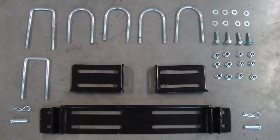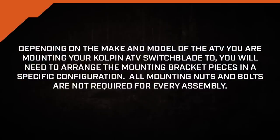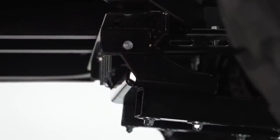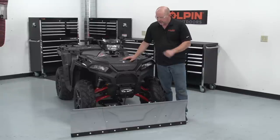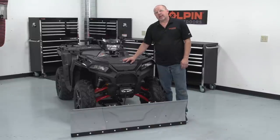We're going to install our universal mount to the machine. In order to install the push tube to the universal mount assembly, you just lift up the push tube assembly up to the mount, push in the pins, and you're all set to go. Now we have it installed on the machine — we've tested it out and it all works properly. Remember, the switchblade assembly we installed today was a 60-inch version; you can also bring it down to a 48-inch version.